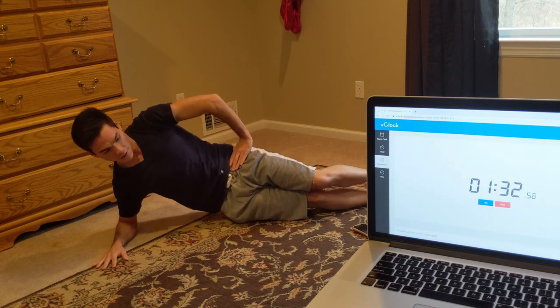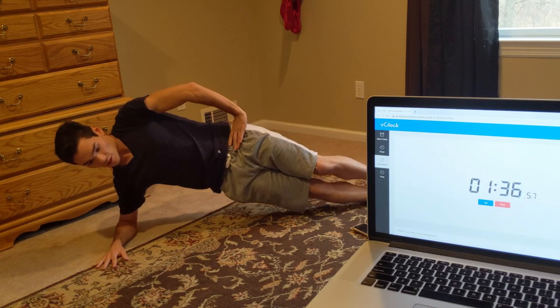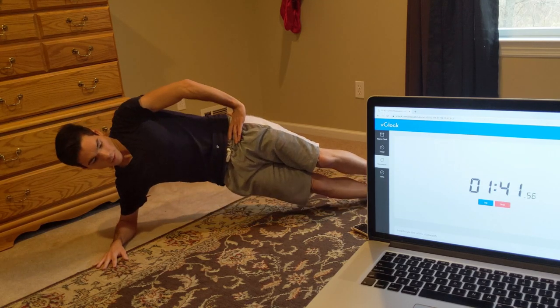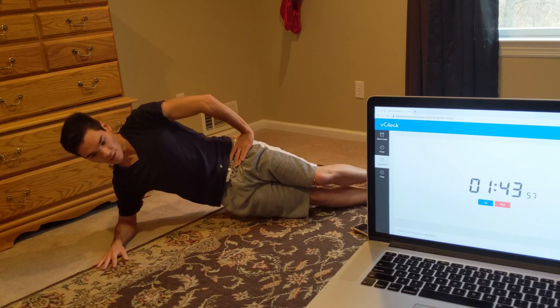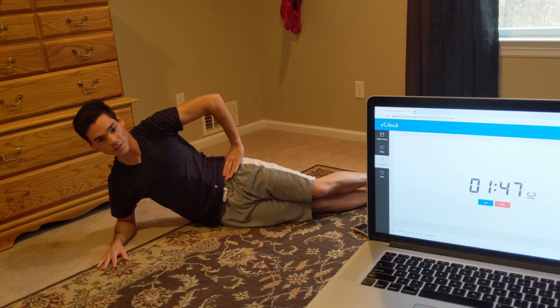30 seconds, right hip raise. Have one foot on top of the other, raise your hip off the ground, and have it touch the ground when you come down. We're going to do 30 seconds of this, and then after 30 seconds we're going to switch to the left side after a 15 second rest.